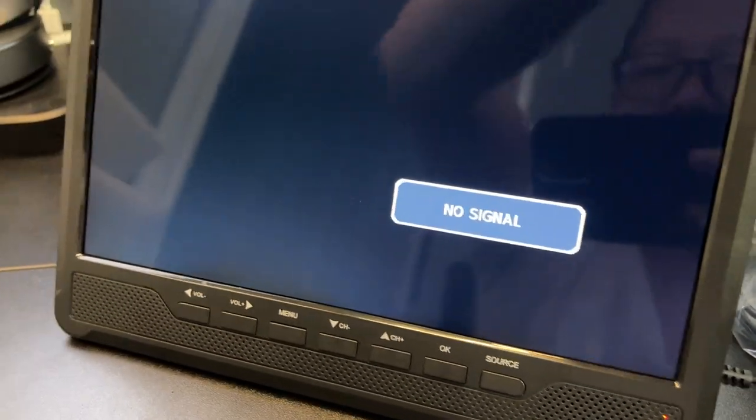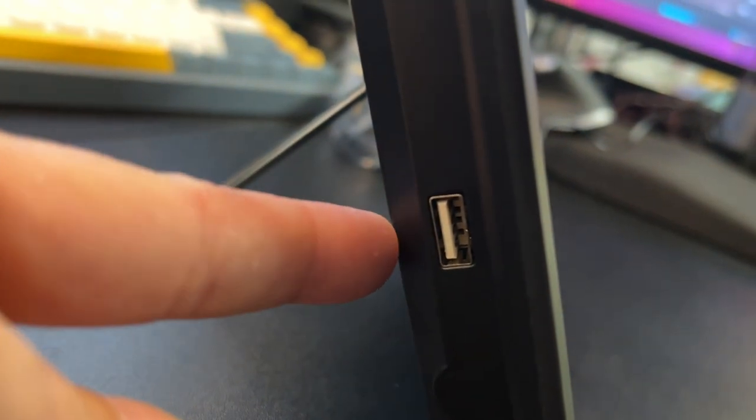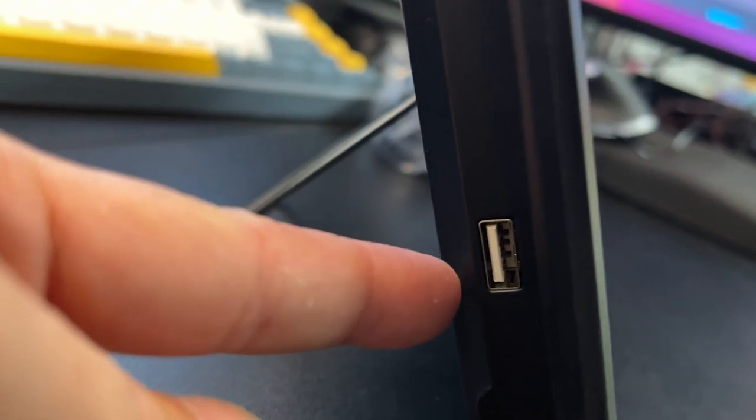It's a really simple device. I love how flat it is. It does have a built-in battery and it lasts a really long time. You do have your USB on this side so you could stick in a memory card with videos.